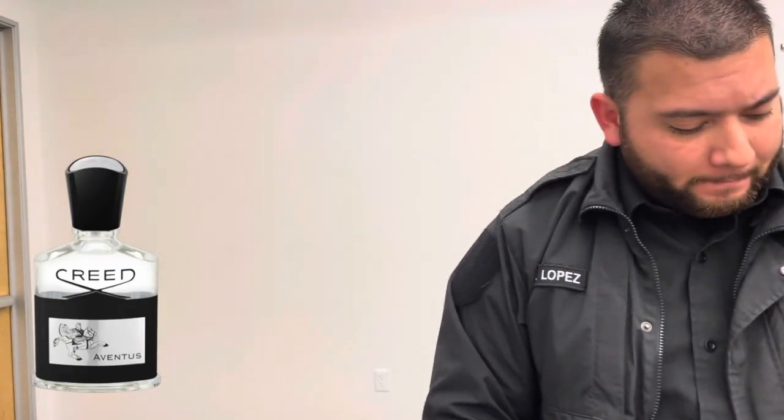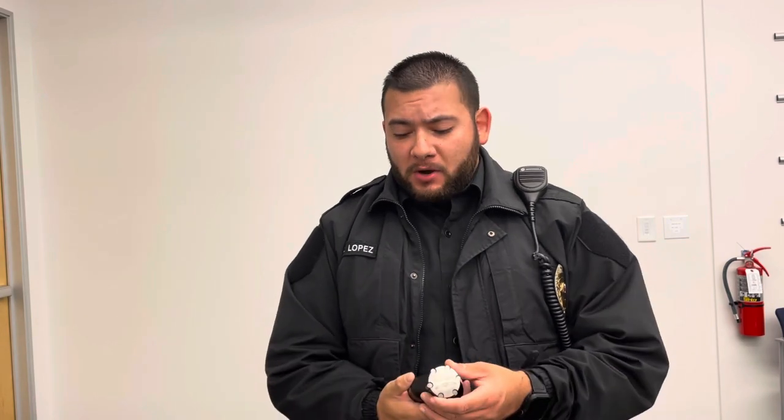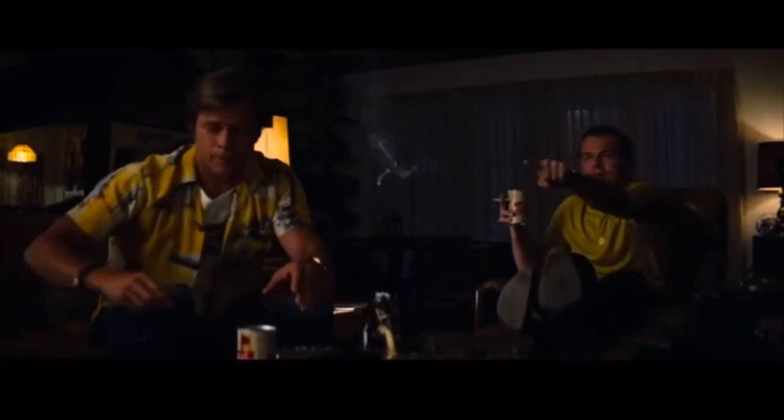To recap: Bolt is a clone to Original Santal, Reserve is a clone to Creed Aventus, Venom is a clone to Millésime Impérial, and Sea Hunter is a clone to Green Irish Tweed. I'm currently wearing Reserve and I smell like Aventus. The thing I love about these fragrances is that you don't have to worry about breaking the bank — you can smell high-end at a low cost.